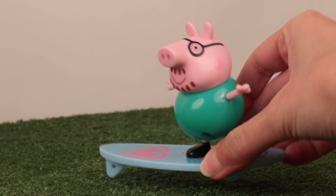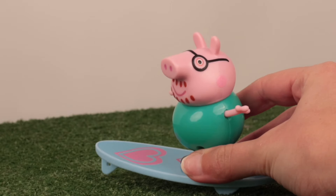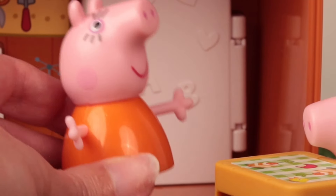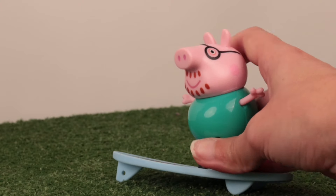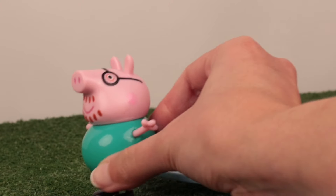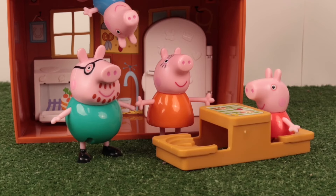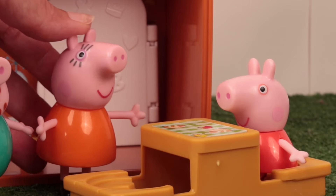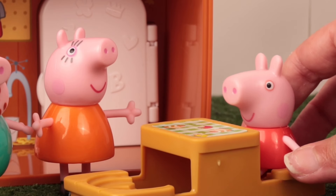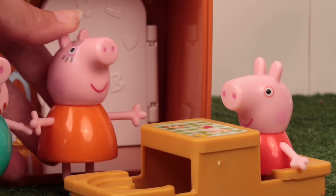Daddy Pig, come here! In a minute, darling — I'm surfing! Now, Daddy Pig! I'm coming! We are going to move to a new house. Really? Will I be able to see my cartoons in the new house? Of course — that and much more! Let's put everything in the car and see the new house. But Mommy, the Paw Patrol friends are coming over! They can come too. Tell them to bring their vehicles.